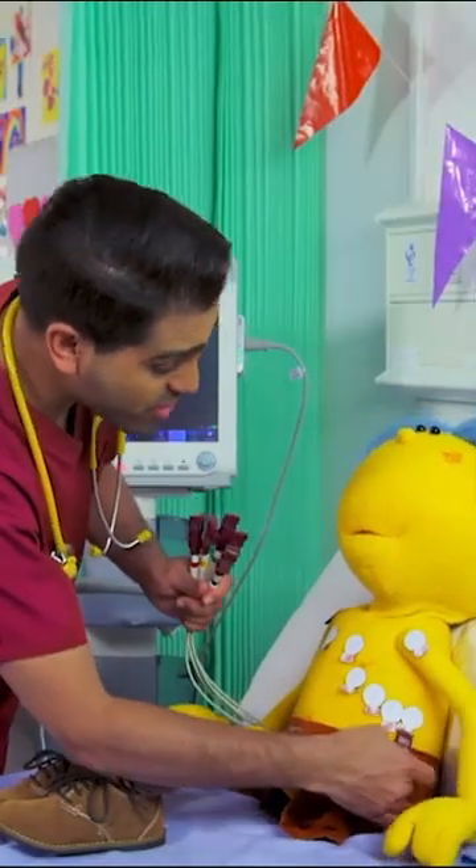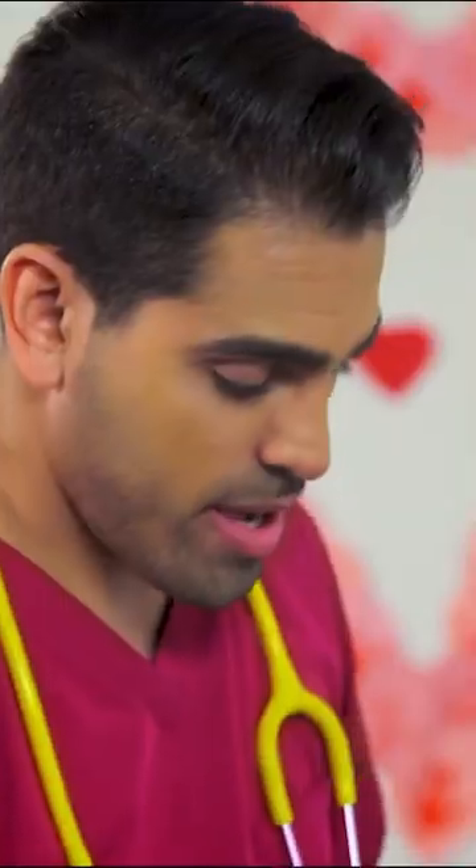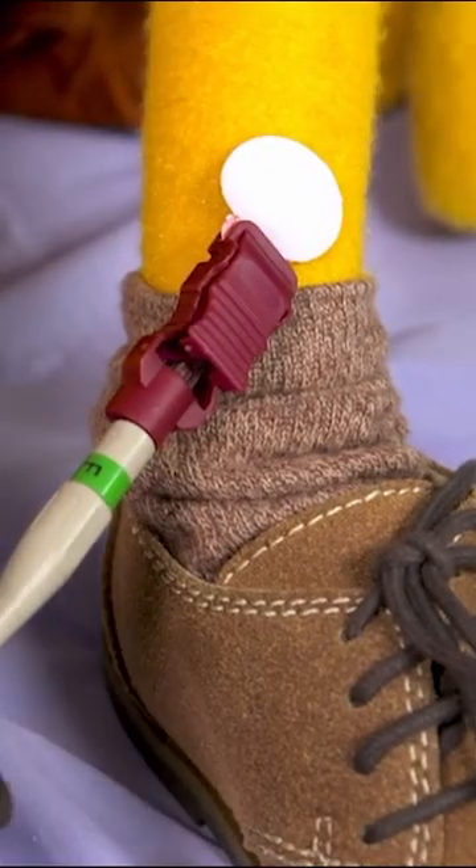We use this many sensors to check your heart from different angles. Why? Well, the special electricity that's in your heart flows in different directions. There we go. Last one. OK.